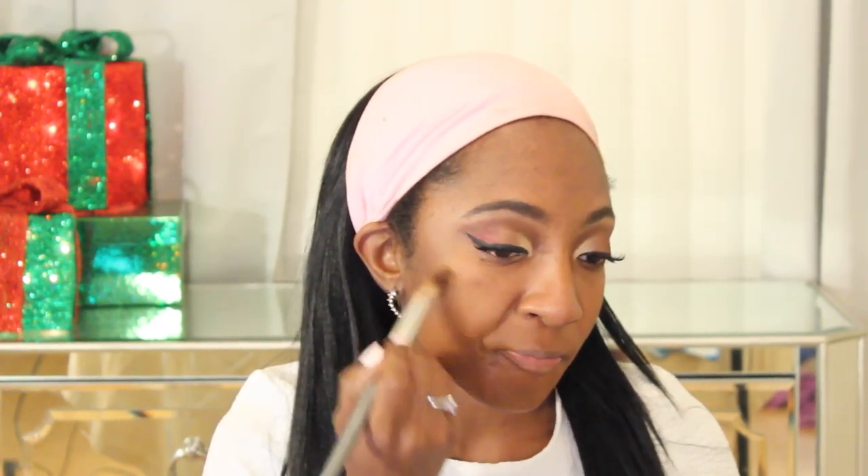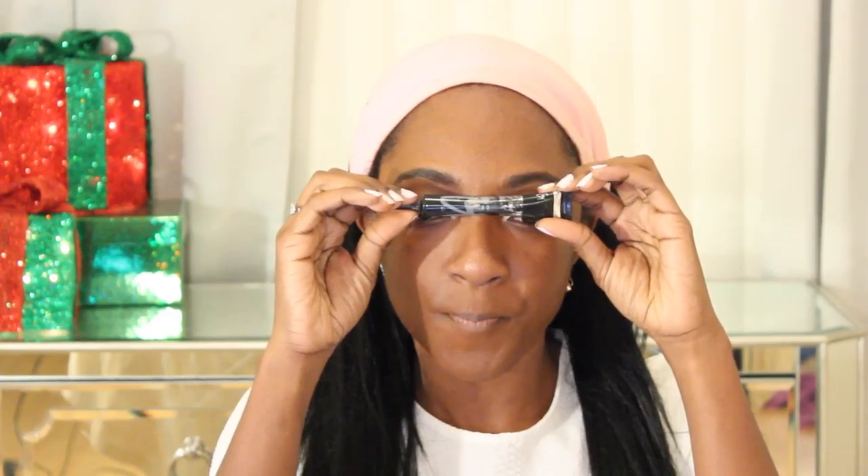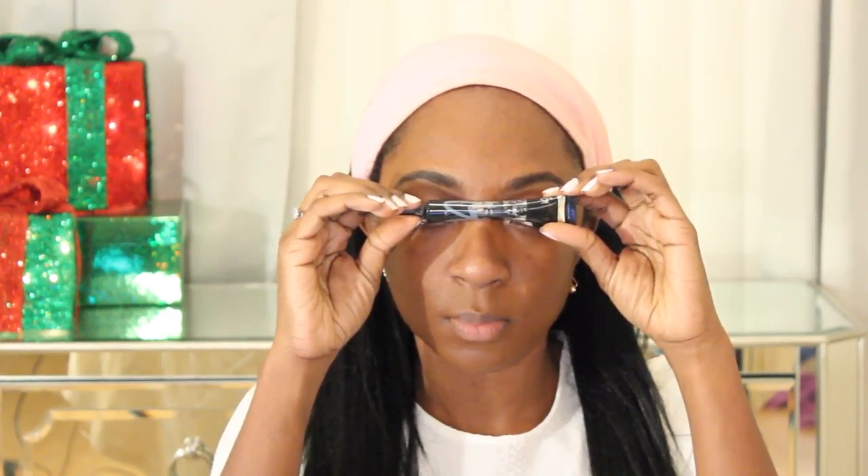I popped my lashes on — I use the Sephora Collection number four lashes, I'll link those below. I'm using one of my favorite primers, the Becca Ever-Matte Poreless Priming Perfecter — great if you have oily skin. I did a full first impressions video on it. Now I'm going in with the Sephora Collection foundation — I also did a first impressions on this foundation and I'll link that video down below. I love this foundation.